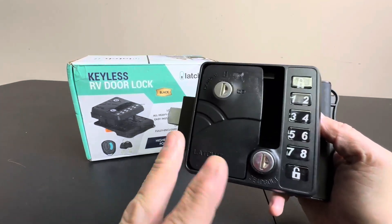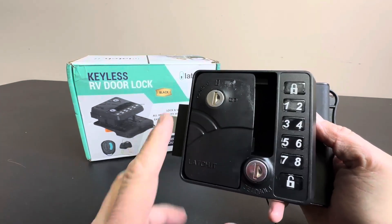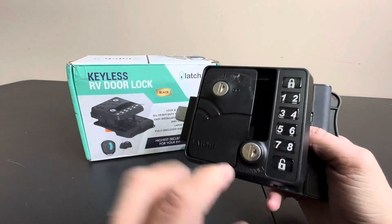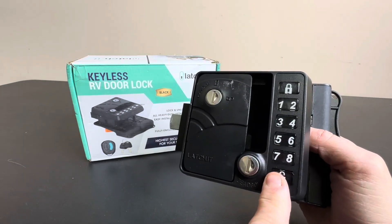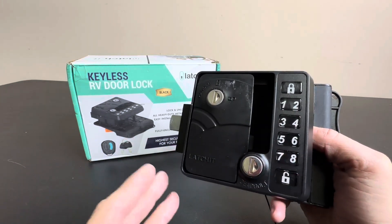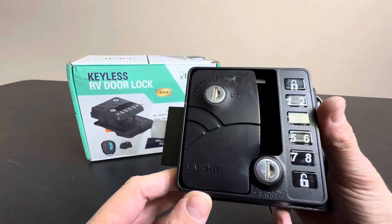Today we're taking a closer look at this awesome product right here. This is a keyless RV lock door for trailers and RVs. They've been making these for a long time for houses — I have them on my house, and a lot of people I know have these. They have biometric, keypad, everything. Well, they finally came up with something for an RV.